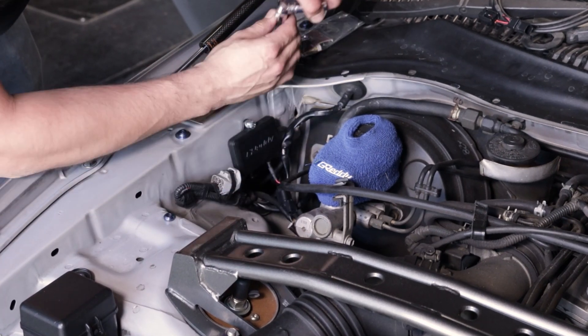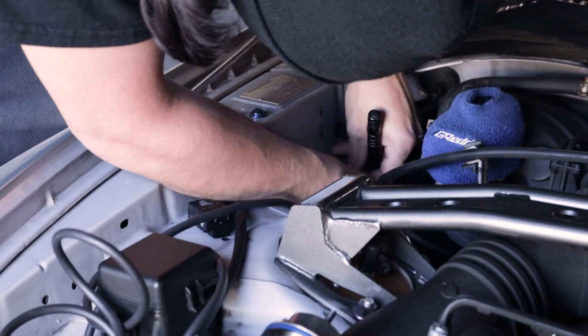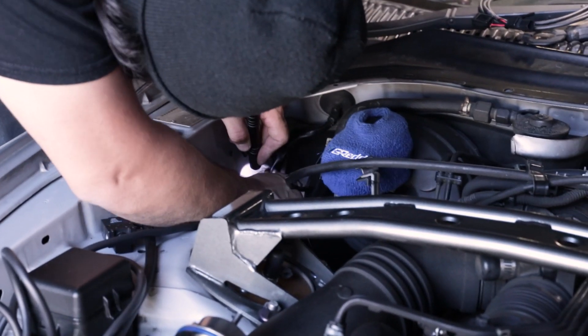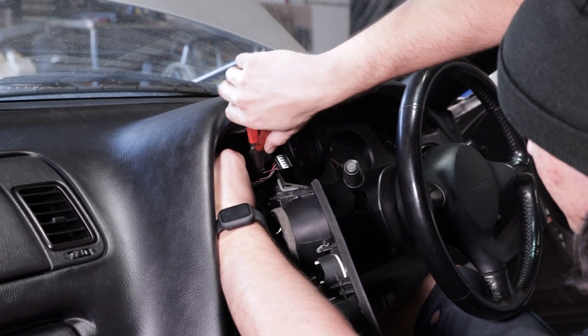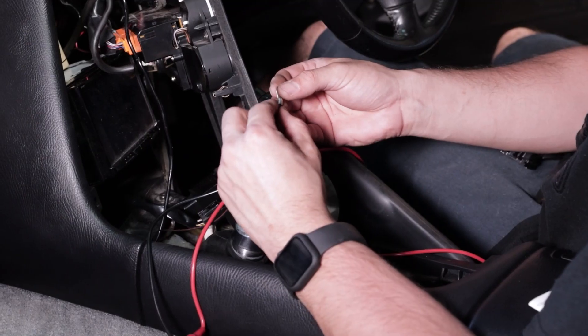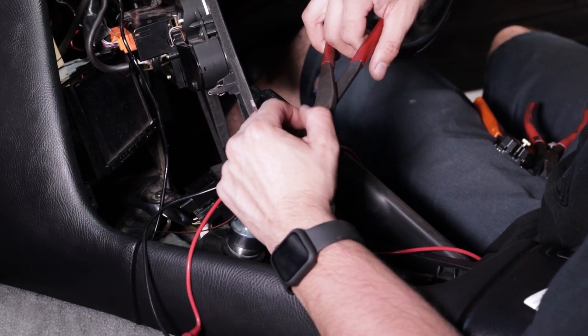The first step is mounting the main power unit inside the engine compartment. You want to mount it in a cool area, away from heat, that won't get wet. The main harness needs to be routed through the firewall to access the power harness and the control unit. Once you have the main harness through the firewall, you'll have two connectors — one going to your power source, which connects to the vehicle's ignition 12-volt power and ground. Make sure to follow your factory manual for the proper wiring.